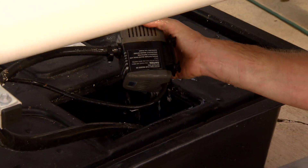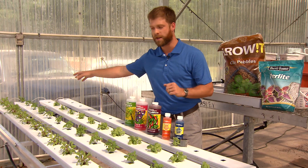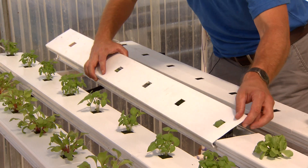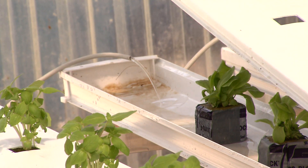Typically what we have here is some sort of pump. It's gonna pump the water all the way up to the top of a system. It's gonna be on a slant, typically about a one-degree slant, and it's gonna flow across the roots of the plants that we're growing.